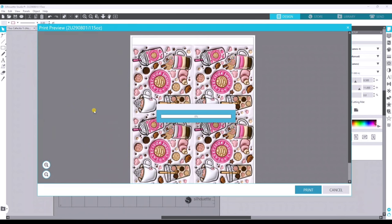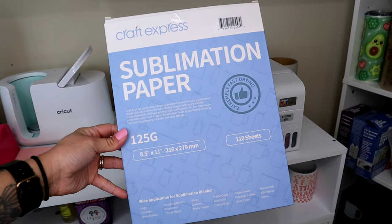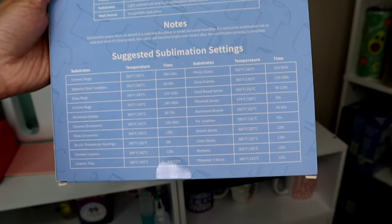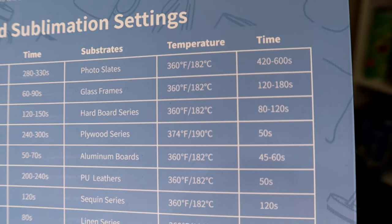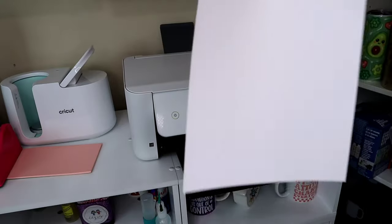The printer I'm using is an Epson ET-2800, a printer I converted to sublimation. If you're thinking of getting into the sublimation world, I did make a video on how to convert a printer to sublimation — I'll link that. The sublimation paper I'm using is from Craft Express, 125 grams, size 8.5 by 11 inches. I love that they include a chart on the packaging covering glass mugs, ceramic mugs, coasters, blankets, and t-shirts with the temperature and time for each — it's really helpful not to have to look those up.